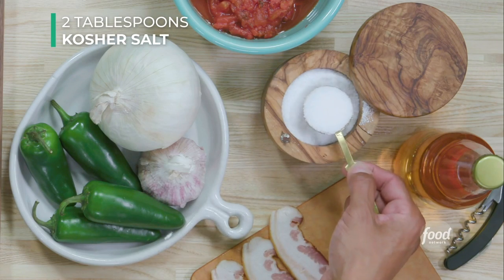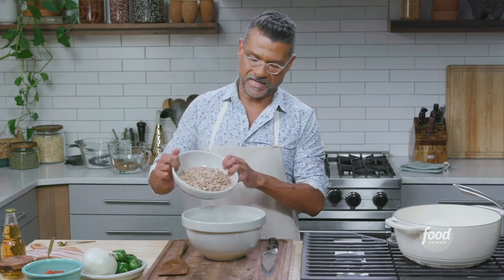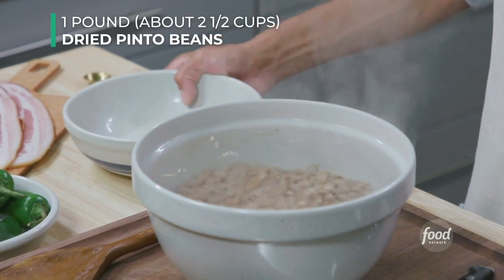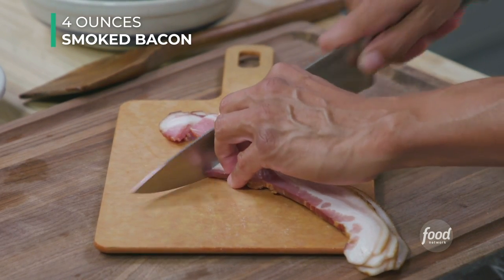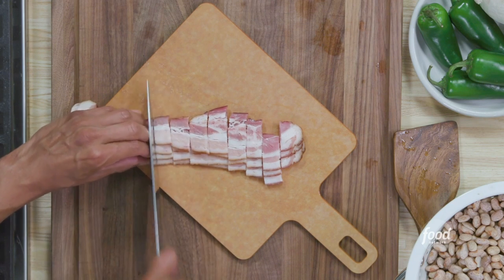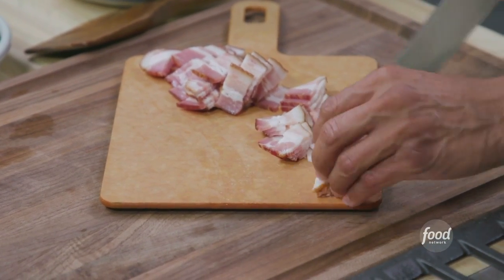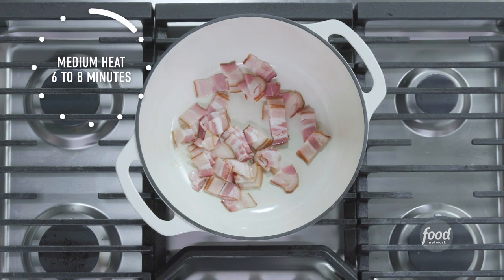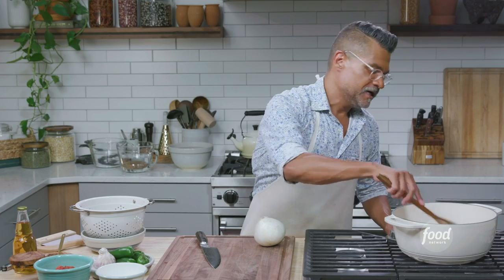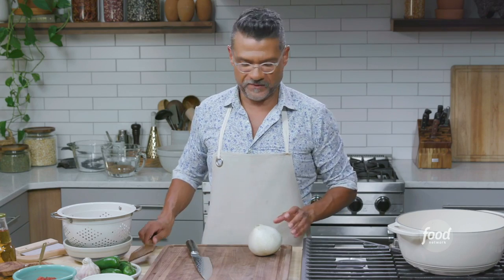Now I'm going to cook the bacon. I'll cut it into half-inch pieces — I don't want them too fine because they'll shrink as they render. I'm using thick-cut smoked bacon cooked over medium heat for about six to eight minutes, just to render the fat and crisp it up. I like thick-cut bacon because it holds its shape and adds great smokiness, but feel free to use whatever your favorite type is.